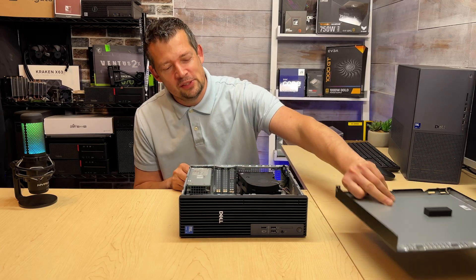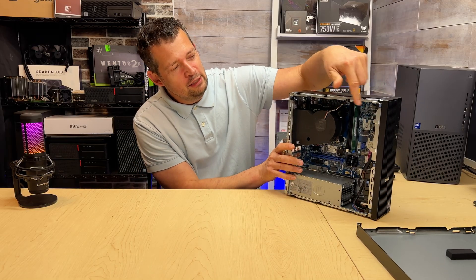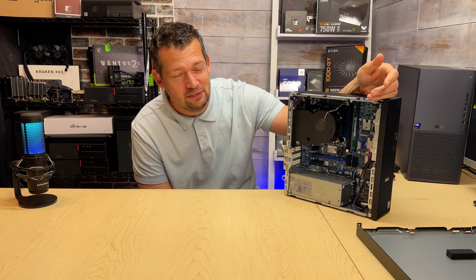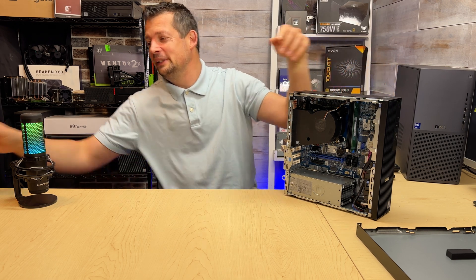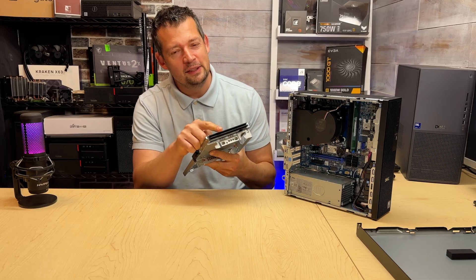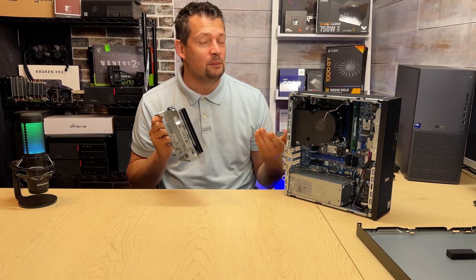So how do we know this is a 2025 model? We no longer have the drive bay. If you are not buying a CD-ROM or a hard drive, you're not getting a bay anymore. This bay does not exist, even in the Pro Plus line, unless you buy a DVD or a hard drive or a solid state from the get-go.